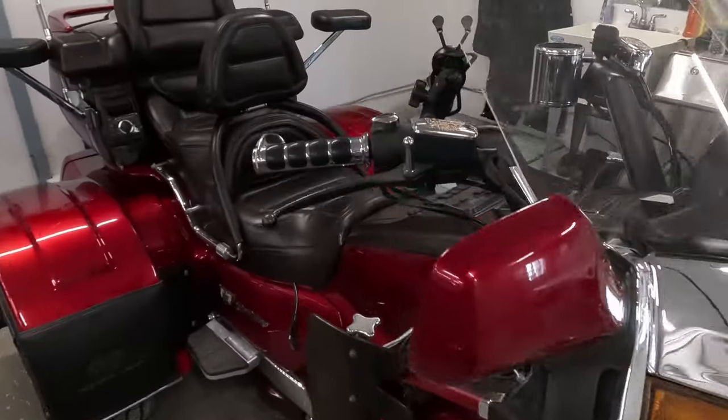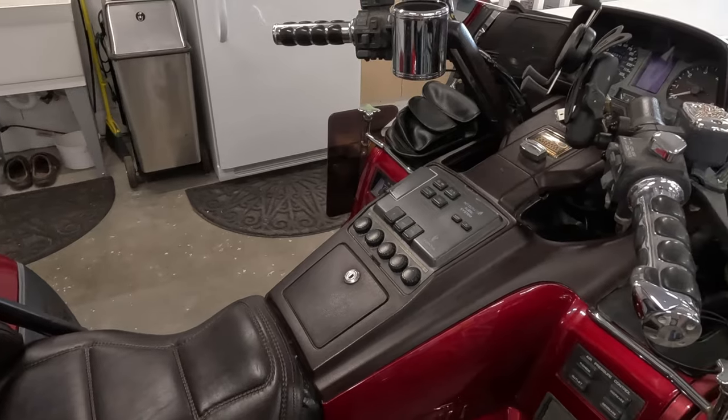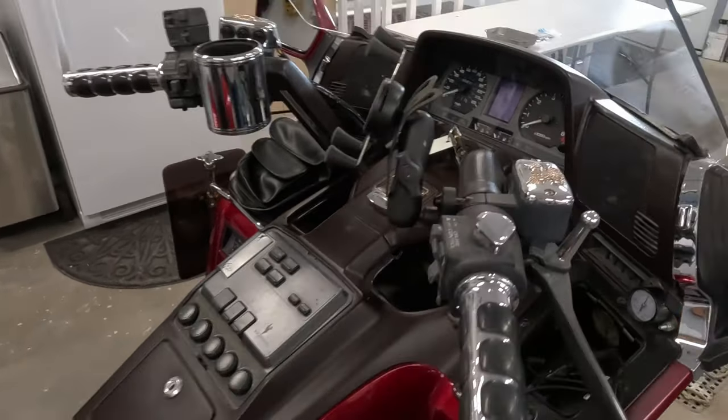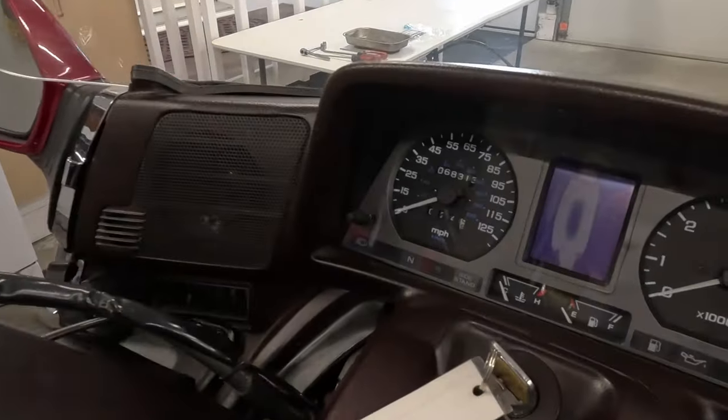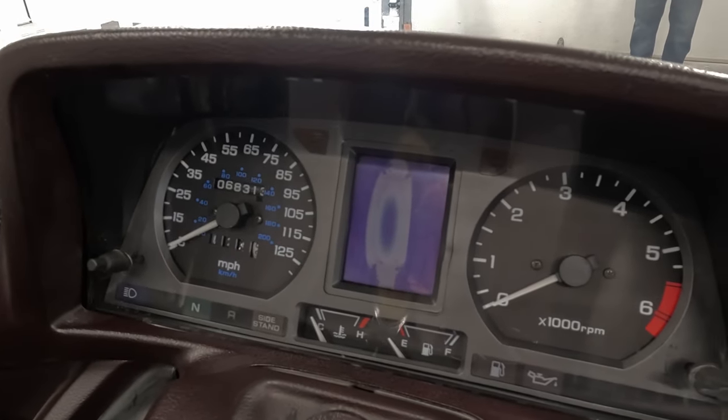This is the fourth generation of the Honda Goldwing — the 1500 model, from '88 to year 2000. And this is the LCD screen that has the common problem. This is what we're going to take apart.